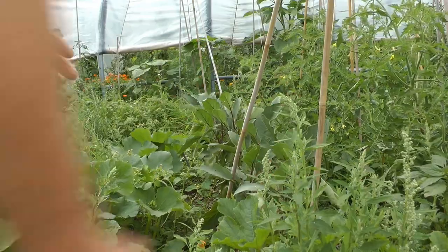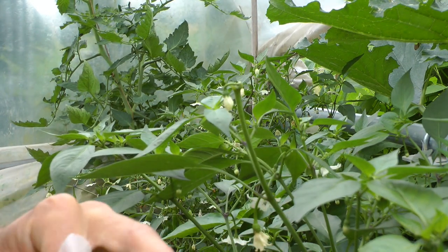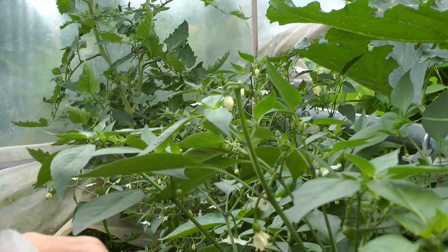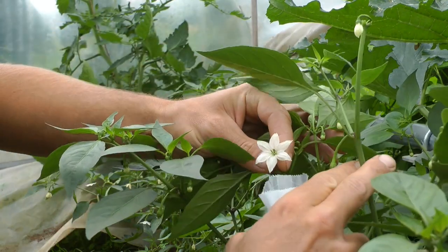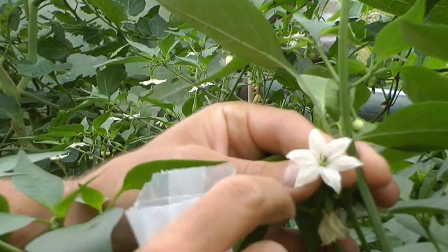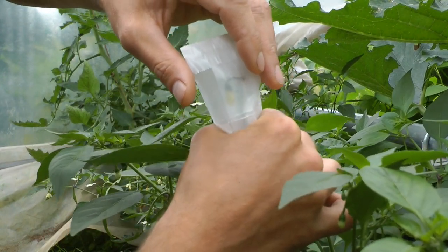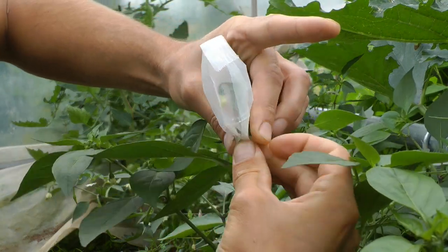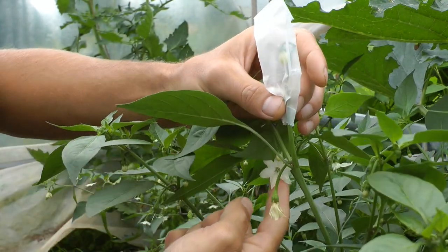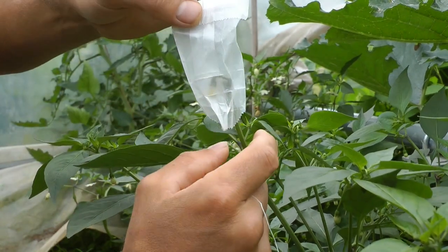Now looking at peppers, which will serve as an example for all the other plants since it's very similar. I've taken off some leaves because I only have a smaller bag, but it's very simple. Here we have an already-open flower — a bee could have landed on the anthers and added pollen. So we put a bag on top of the flower, nice and loose, stick it together, and put a string around it. As the flower opens fully, the pollen will be ready to use. Do several of these to have more chances of collecting pollen.